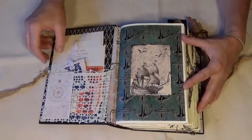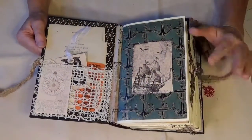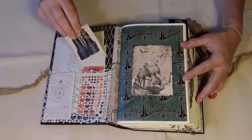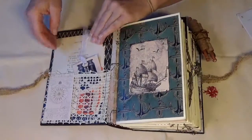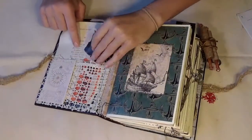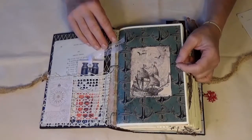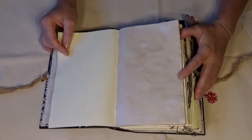Everything in here is meant to reflect the time period and the theme — so 1700s to 1800s — that's what most of the ephemera and replicated ephemera will be. There are journaling tags, some lace, and of course a second grade reader with a poem about the sea in it. There are six signatures, each with a themed page, and like most of my books I like to leave a lot of blank pages for the recipient to add their own pieces.